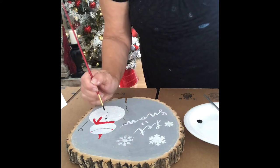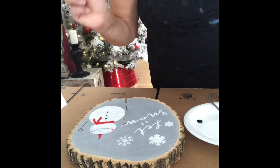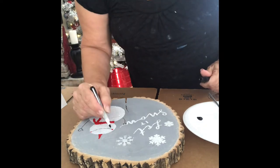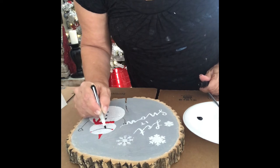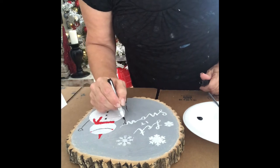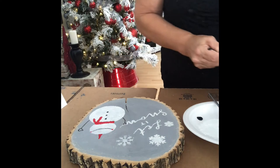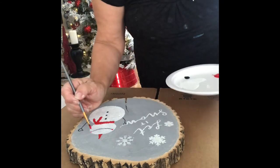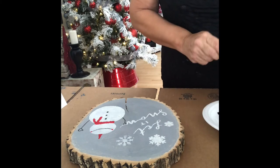Now with the black, we're going to add the snowman's buttons down his belly. Use a fine brush or a marker, whatever is easier. Then add the smile — reference the picture, it's easiest. Do the hands: the arms first, then the hands, which are just a simple little almost-heart shape. Add the two little cheeks on each end of the smile.